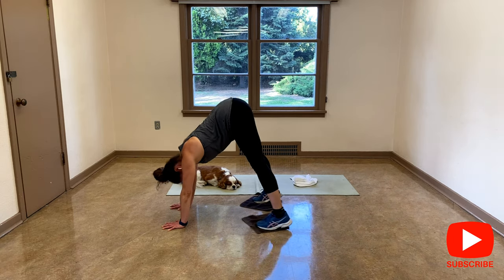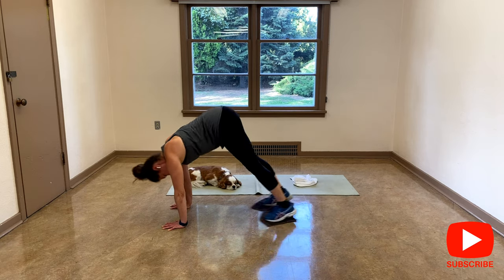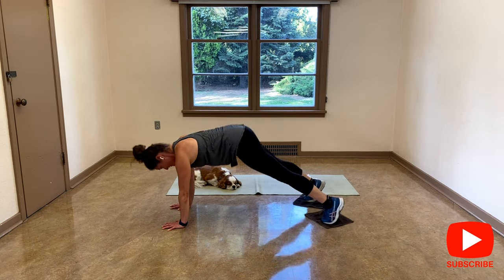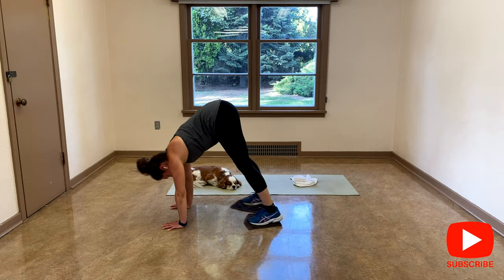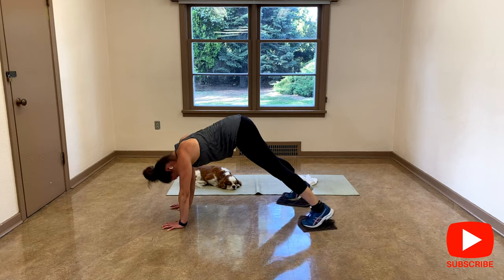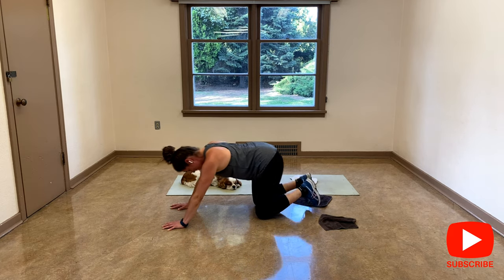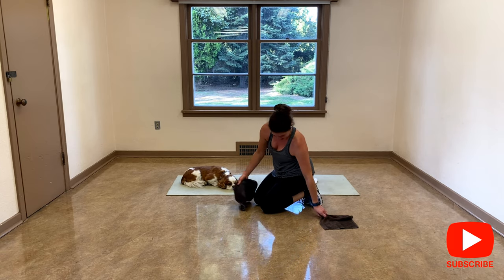And up, and up. Good. Let's go again for four, three, two, last one. And release.